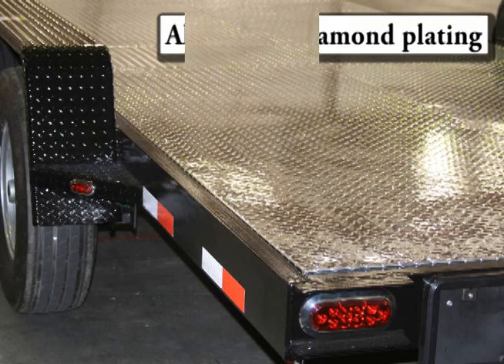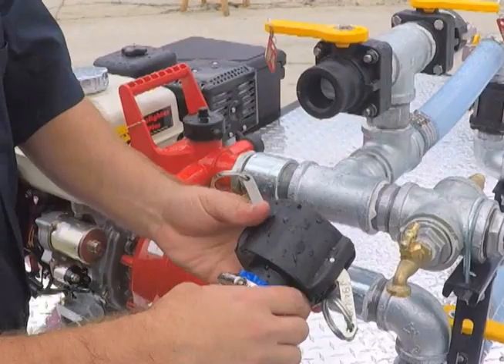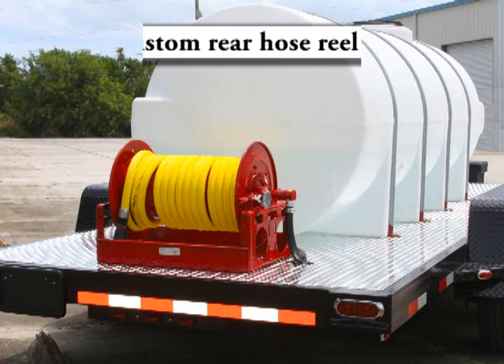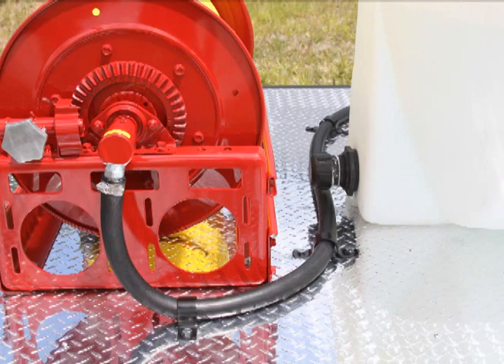Aluminum diamond plating is available as a custom option with the standard wooden deck. Valves are placed so that they are quickly connected to a hose. A custom rear fire hose reel provides an additional fire suppression option as part of your firefighting operations.